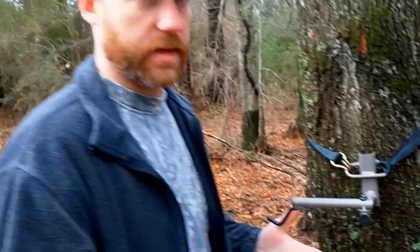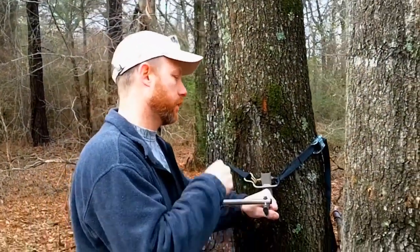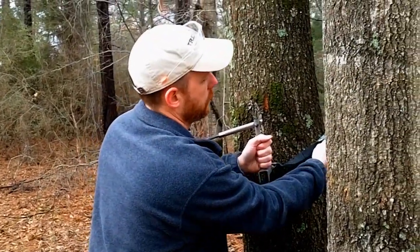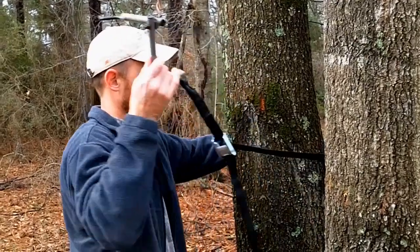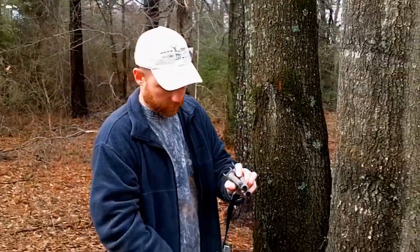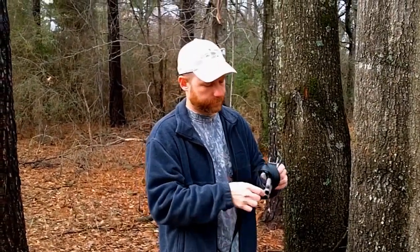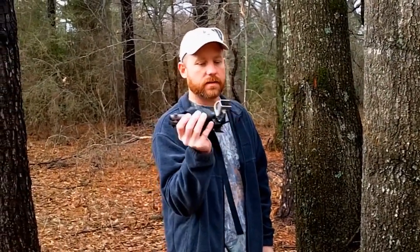When we're done hunting for the day, instead of screwing that thing out, all we've got to do is rotate it back up, loosen the cam buckle, wrap it back up, and stick it in your pack. That was a lot faster and a lot easier than a screw-in style. Again, this is the Camit bow hanger from Treeline.